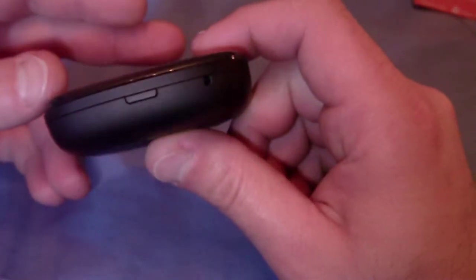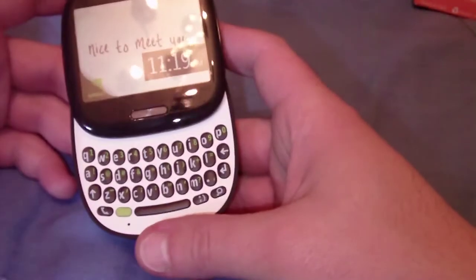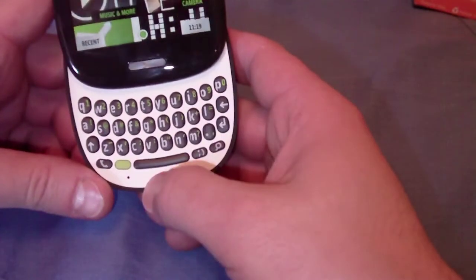The bottom is our little microphone. It is a slider, as you can see — slides up, slides open to reveal a nice full keyboard. The keyboard does look small, but it's not.